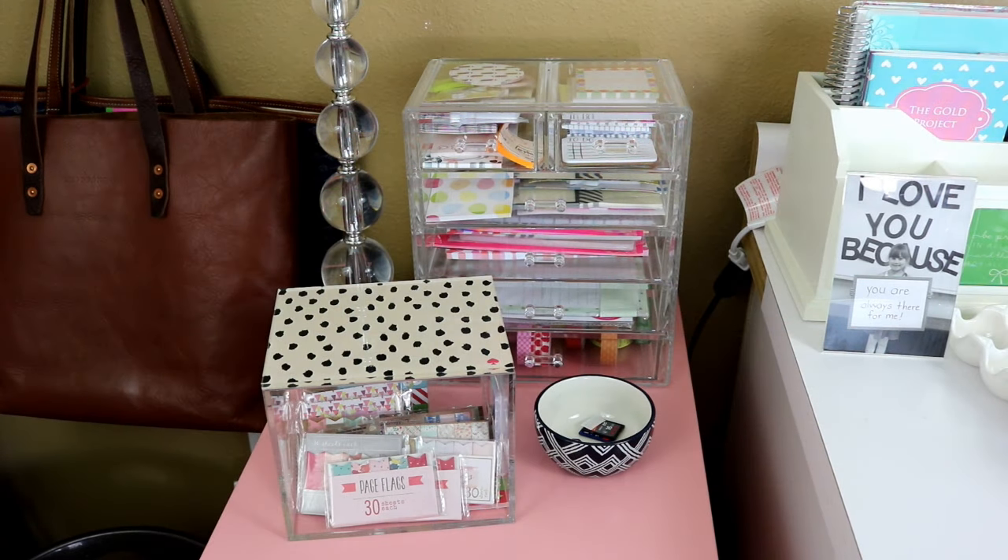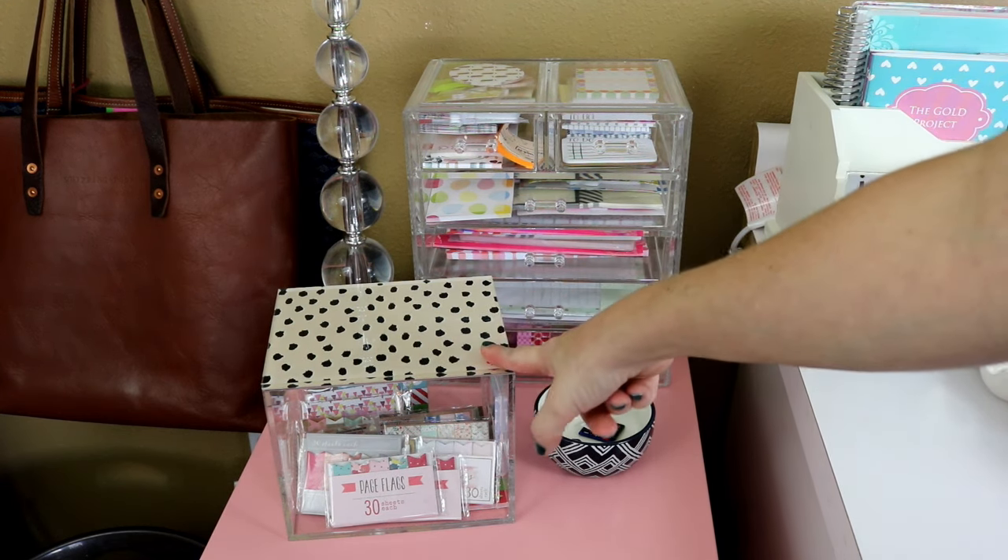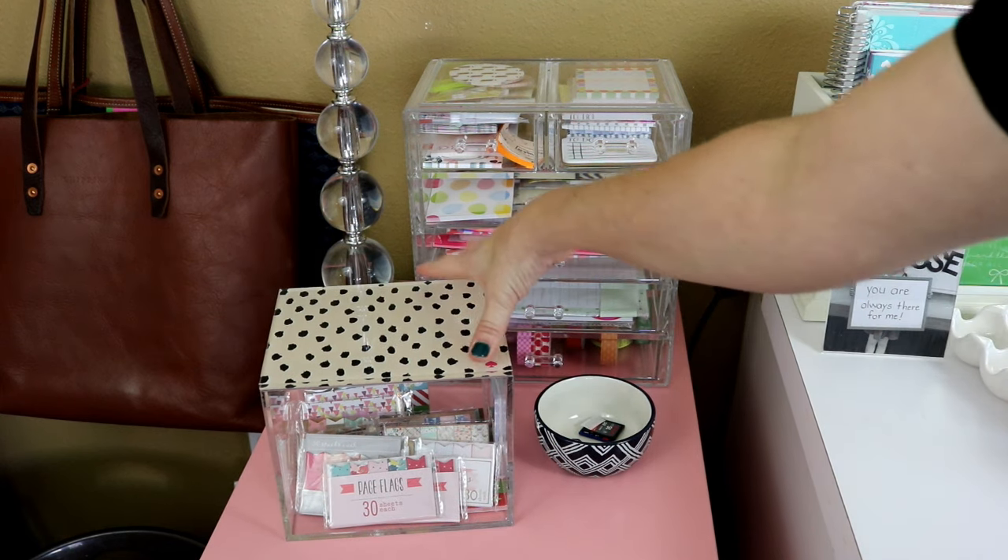I'm going to start on the left side of my little office area and kind of work my way around until I get to my craft station. This is the first little area in my office that I have planner supplies. This right here is an Erin Condren acrylic box.